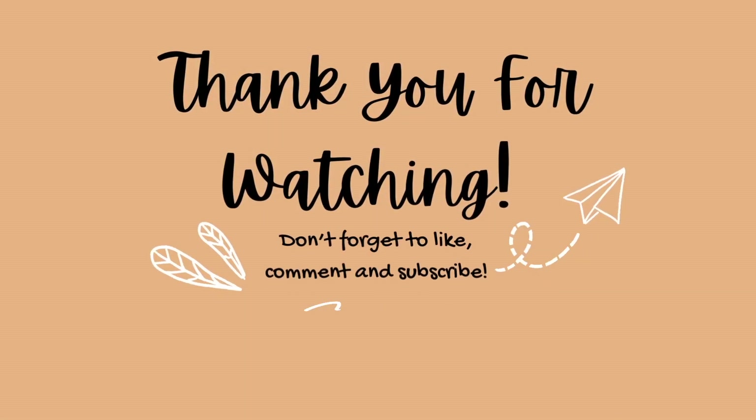If you want to try this dish, please comment and share your experience. If you like this video, please like and share it with your friends. Please subscribe to my channel. Thank you! Bye!